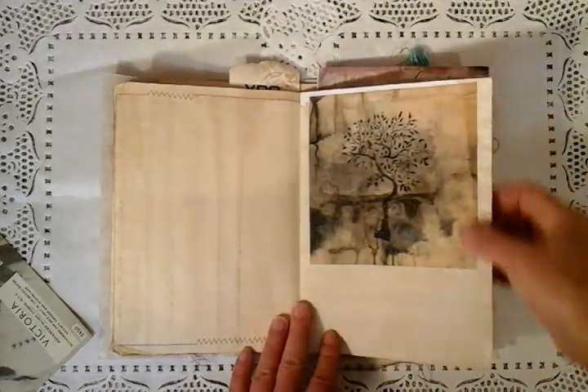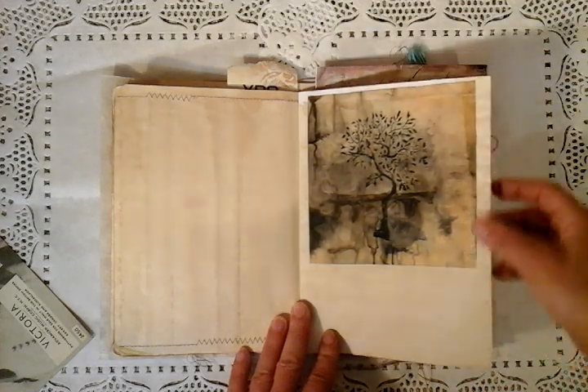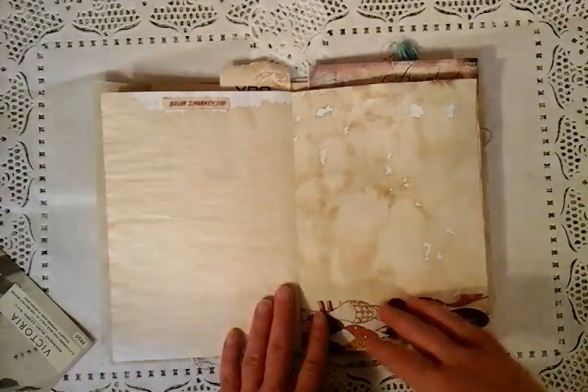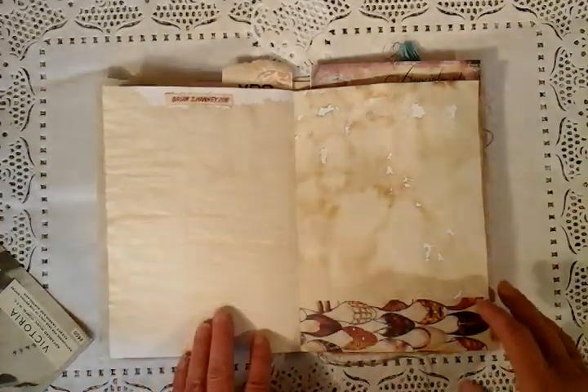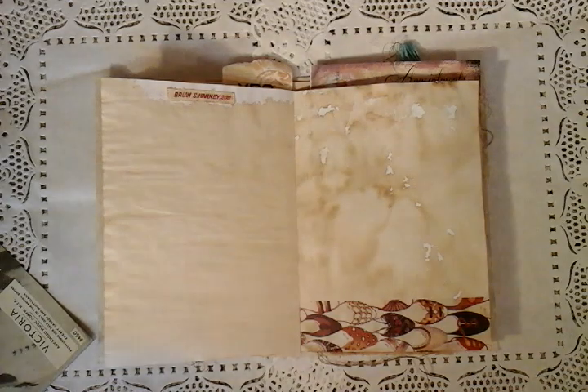This is my stamping — a wooden block that I brought back from India — on some eco-dyed, dare I say it, sugar bag. Some more stationery that I've coffee stained up and a little bit of fabric up here. It's a little person's name that I got when I purchased an old piece of sewing ephemera.